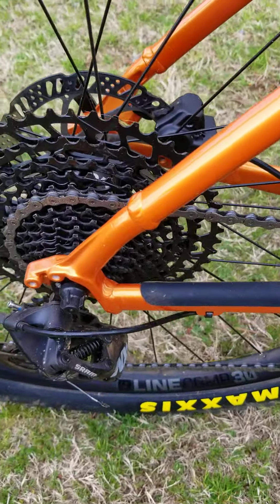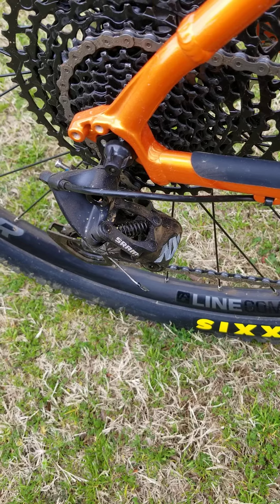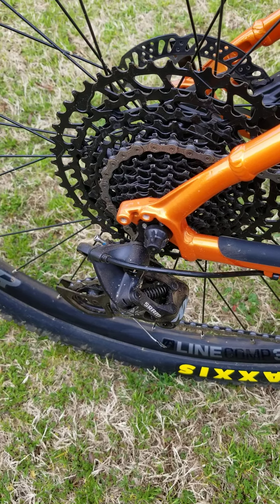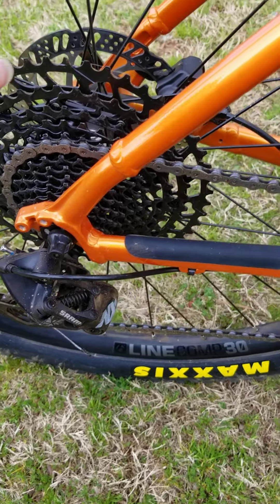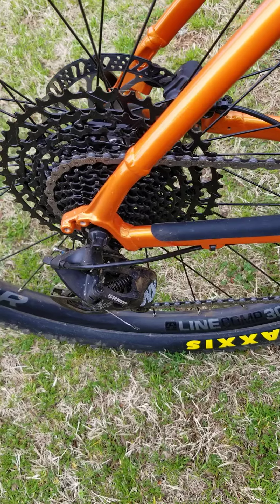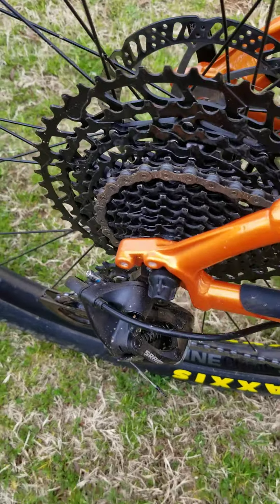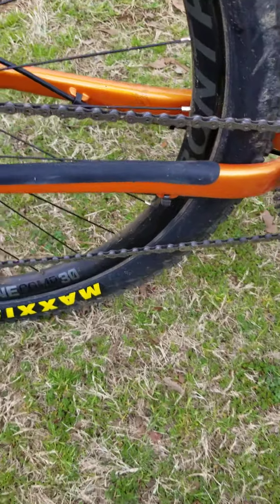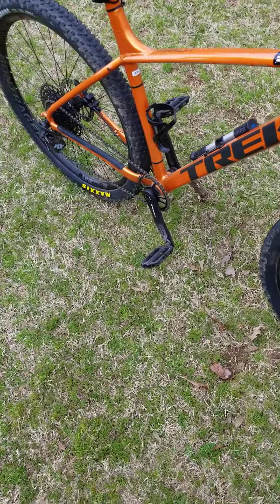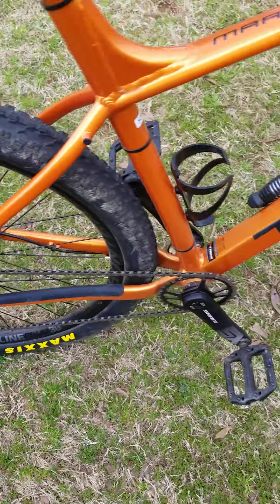I have a SRAM 1x12 drivetrain. It came with a 3x7, but I got rid of that because it wasn't suiting my needs on the trail. Of course, you have to replace the wheels for the drivetrain to fit the Marlin 5. With the Marlin 6 and 7 you can run the stock hubs and just change the drivetrain, but on the Marlin 5 you do have to change the wheels. I just changed both.